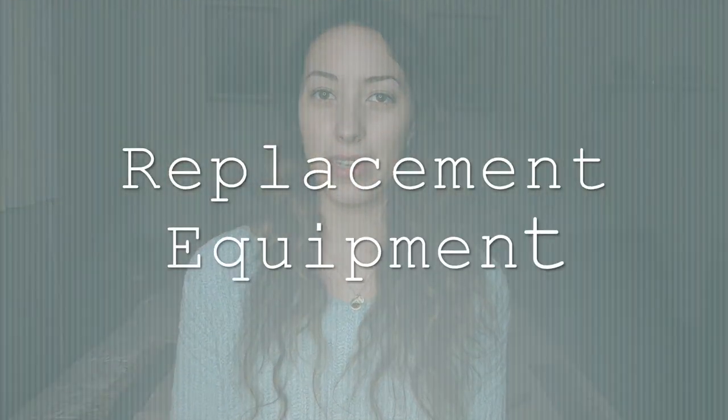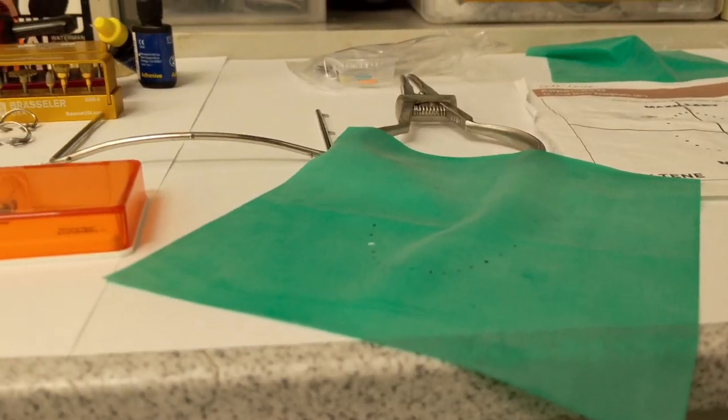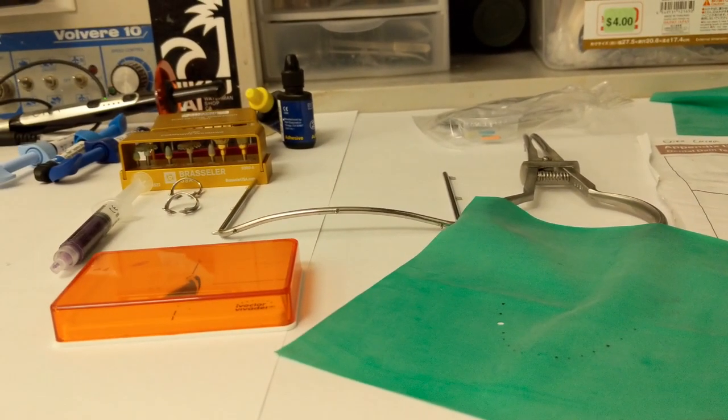The next thing is replacement equipment. You pay for your equipment upfront, but if it breaks or you lose it, you have to purchase it again. I've lost a rubber dam frame (around $10) and broken about three cutting instruments (around $10–$15 each) since they're very fragile and break if dropped. Burrs for your handpieces also need to be replaced — they're pretty cheap, around $1–$2 each, though some polishing burrs are around $10.